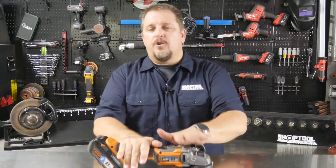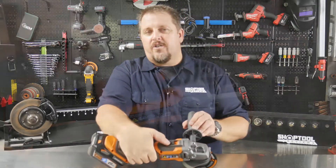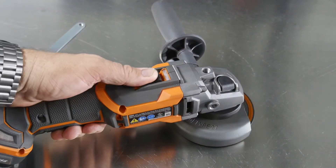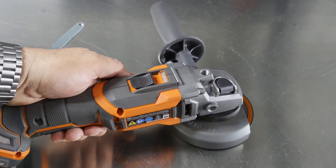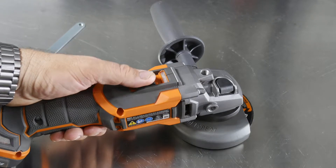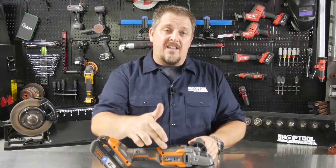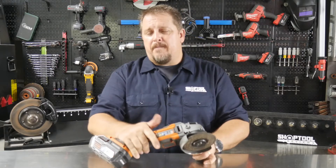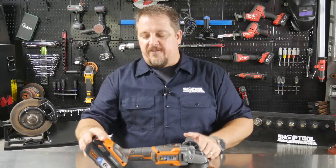One thing on this tool I would prefer otherwise: it has a slide lock on/off switch — you slide it up to turn it on, push it down to turn it off. I like to see a paddle switch; I'm just a paddle switch kind of guy. You'll typically see grinders with either a slide lock or a paddle switch. I wish they had this tool in a paddle, but again, that's just personal preference.